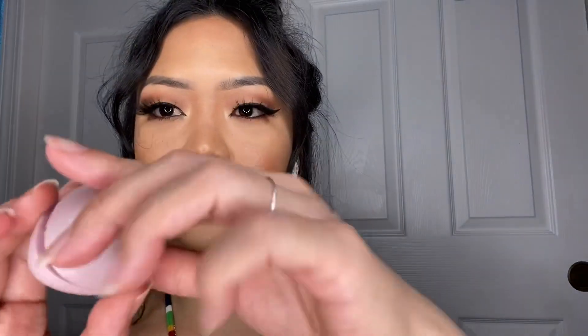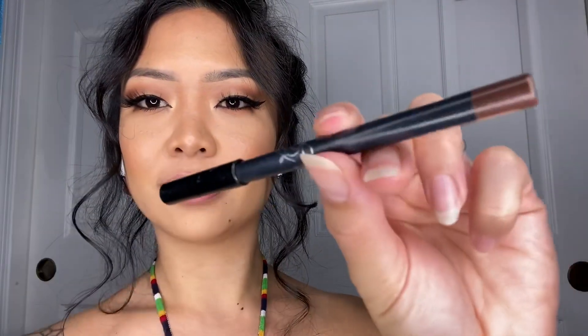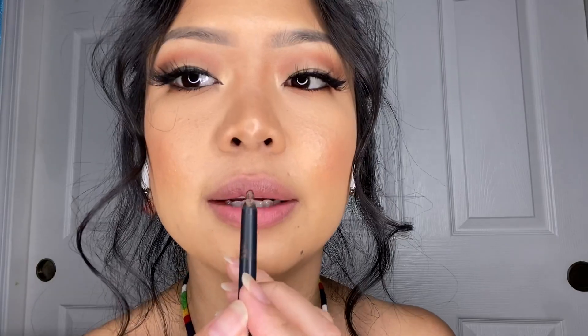Alright, so let's go ahead and prime our lips with any chapstick. I'm gonna use my AOS chapstick. Give it some moisture, hydration — trying to avoid being crusty lipped. Now I'm going to use the lip liner. The lip liner I use is Kylie Cosmetics in the color True Brown. I'm gonna start by lining the lip first.